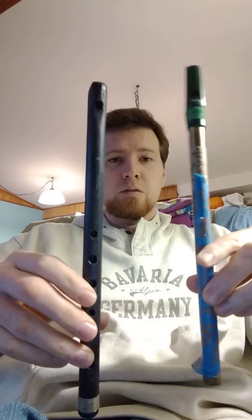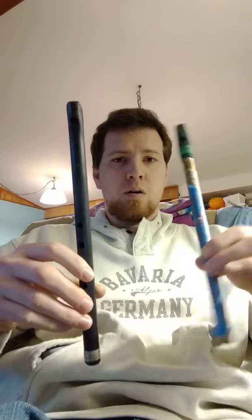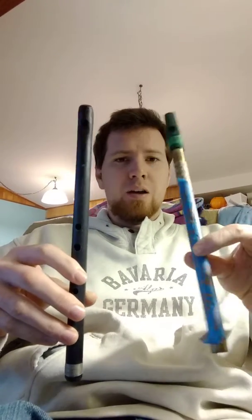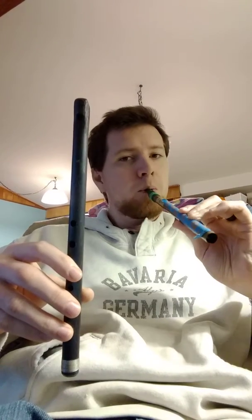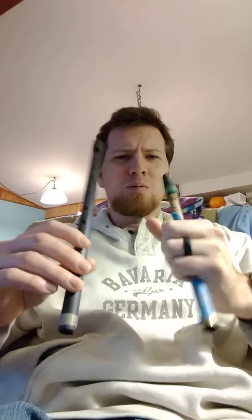I have two whistles, two D whistles. This one is a Criswall, this is a Freeman Tweaked Mellow Dog, and I taped off all the holes on this side, so it just plays the D. I was trying to do like a simple two-whistle drone kind of thing.